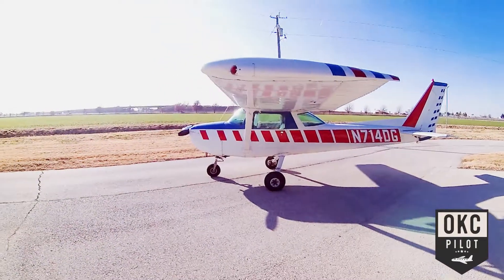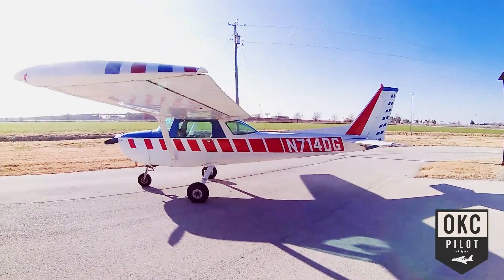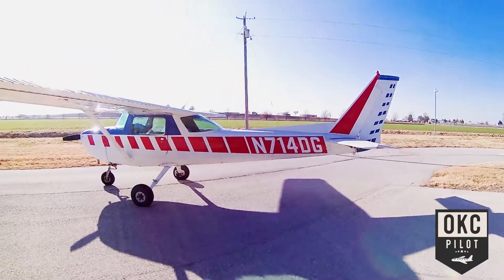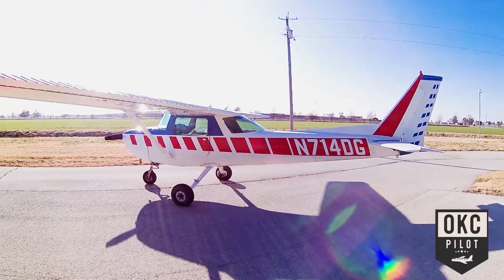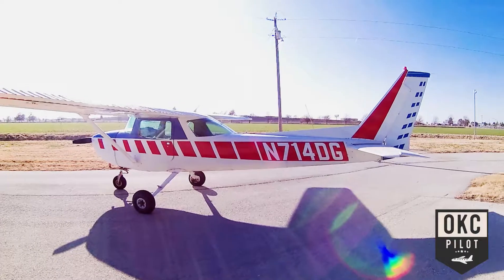One of the first things you'll notice is the paint scheme on this one. When it came out in 1976, Cessna did this paint scheme. I will include a brochure here on the video for you to look at from this promotion.